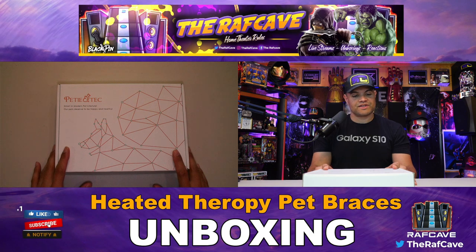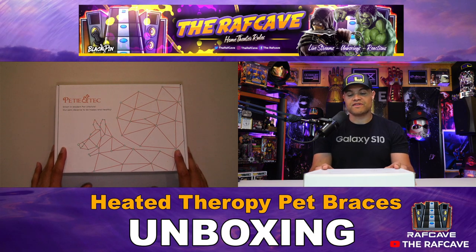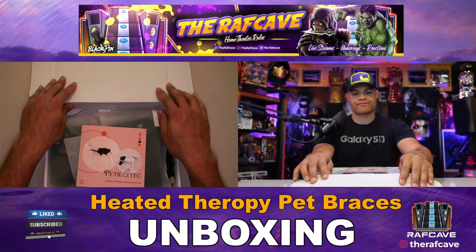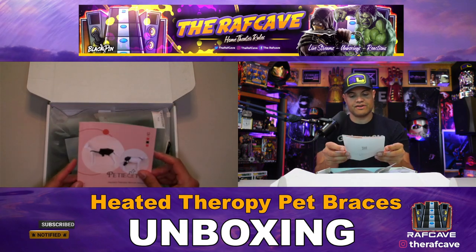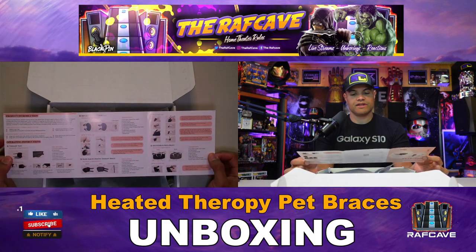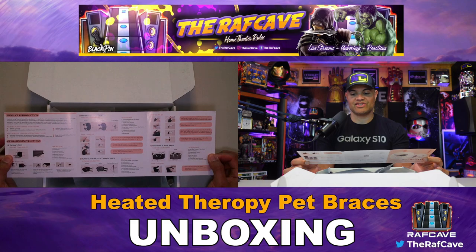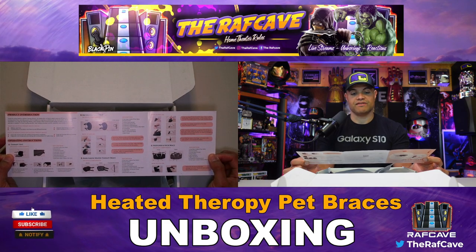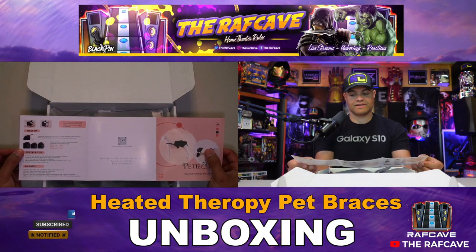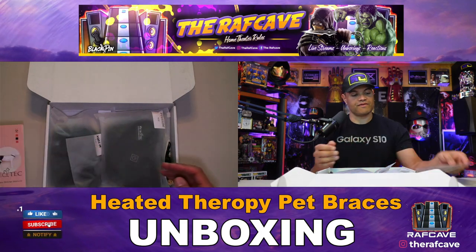Here it is — Petitech, smart and modern pet lifestyle. Our pets deserve to be happy and healthy. Opening this up, you're going to get your instruction manual here, full color, and it gives you some really good instructions on how to install the different vests and braces that you get with the package you receive. Some helpful tips in there too. You can also scan the barcode for more info.